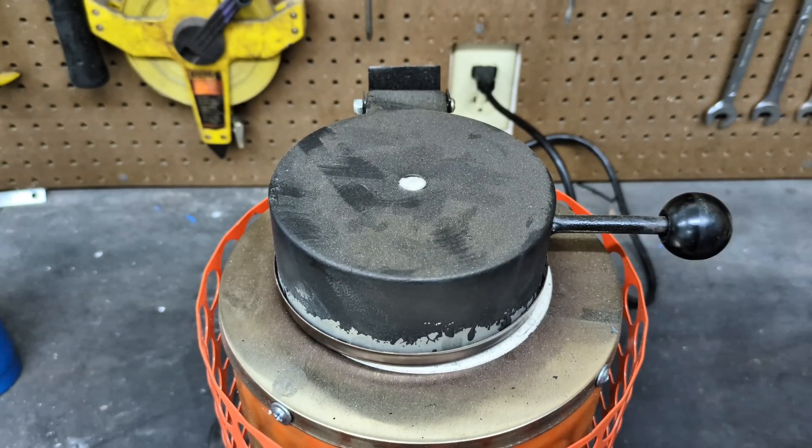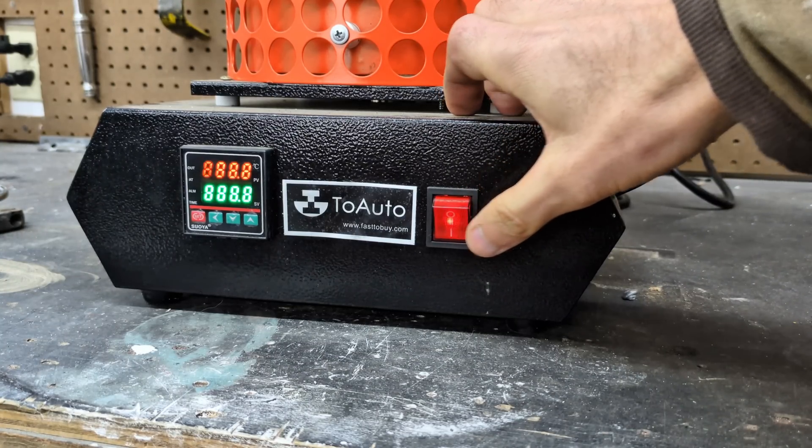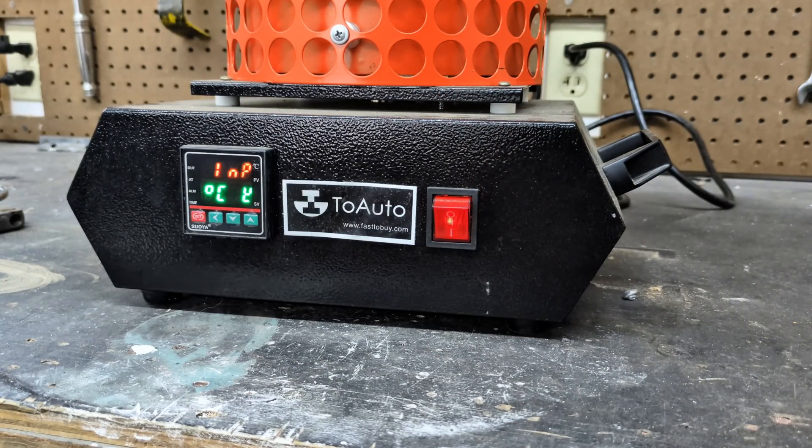With the crucible full to the top, I'm now going to start the furnace, and it is going to take about 20 minutes, maybe even 30, for this aluminum to be melted.